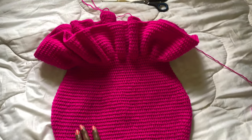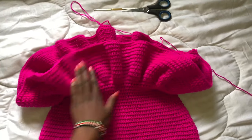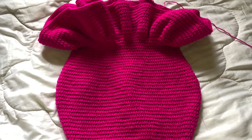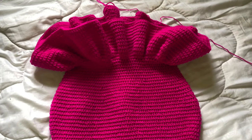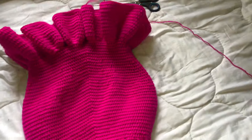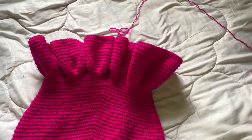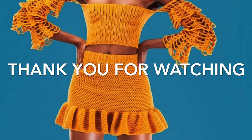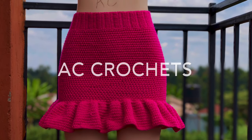I'm done with my 12 rows of ruffles. And just like that, we are done! How beautiful are these ruffles? Simply cut off the yarn, sew in the ends, and you have yourself a beautiful skirt. Thank you guys for watching. If you haven't subscribed, please subscribe so that you don't miss more beautiful designs coming your way. Hit the notification bell so that you get notified every time I post. See you in the next video!